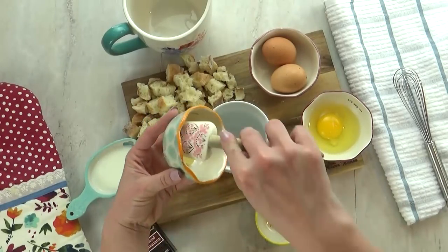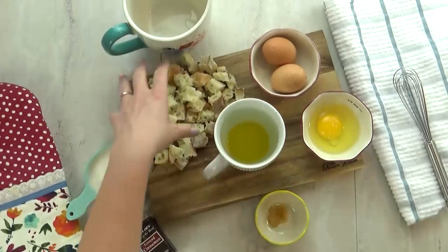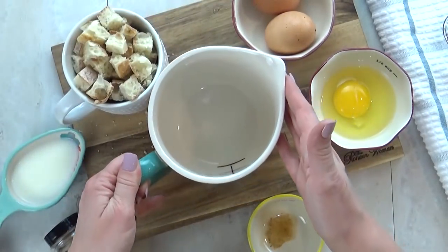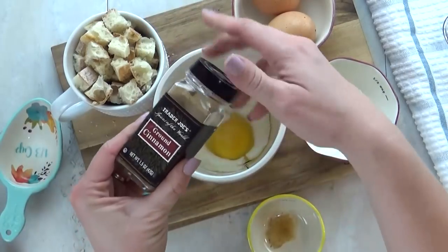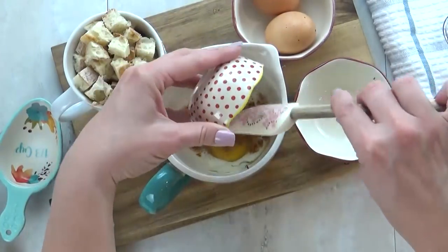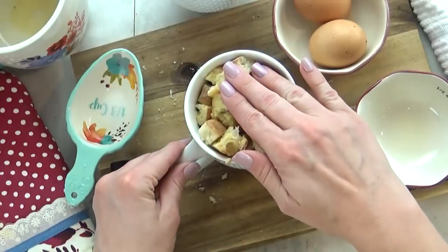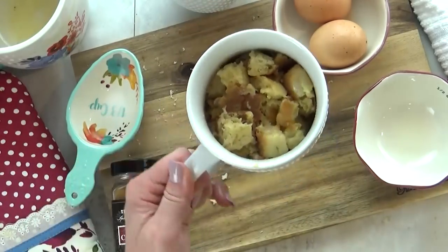I'm going to start by adding about a teaspoon of butter to the bottom of my mug and stick it in the microwave for about 10 seconds until it's melted. Next, I'm going to add in all of my bread cubes — you want a good amount, a little bit more than your cup will hold, but it will totally squish down later. Then I'll set that aside and prepare my egg mixture: one whole egg, three tablespoons of milk, a few shakes of cinnamon, and just one drop of vanilla. I'll whisk this all together, then slowly pour it over the bread, trying to get some on every single piece. Then squish the bread down into the egg mixture to make sure it's all absorbed.